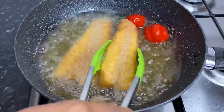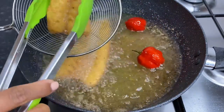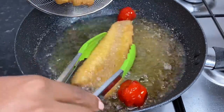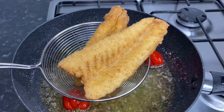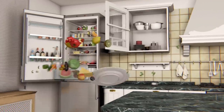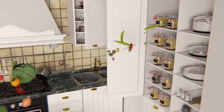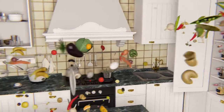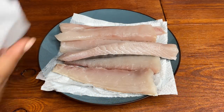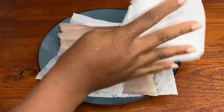Welcome back to my channel! Today we're gonna be making some crispy fried fish.